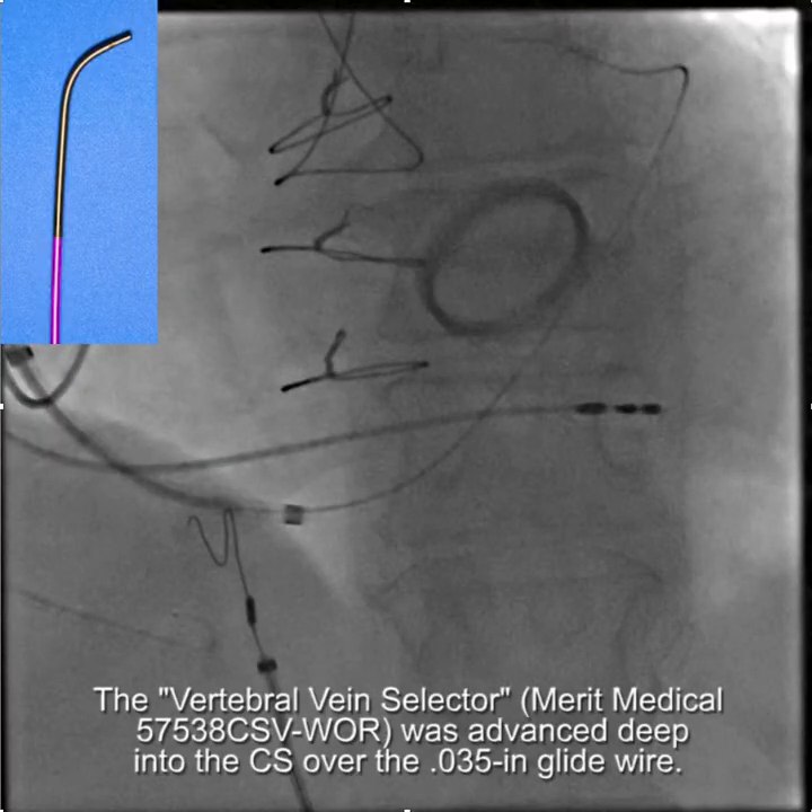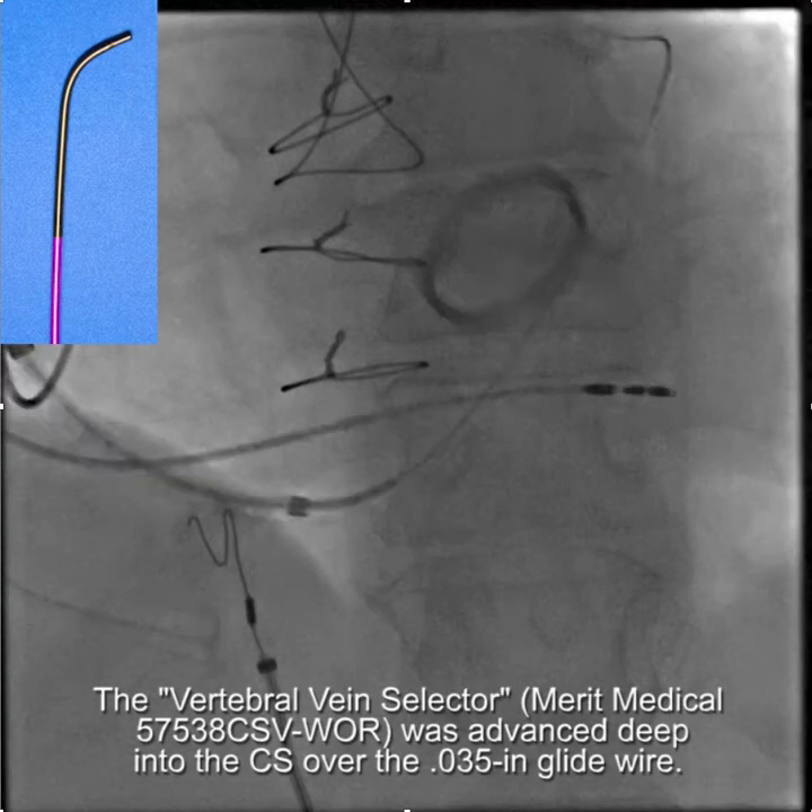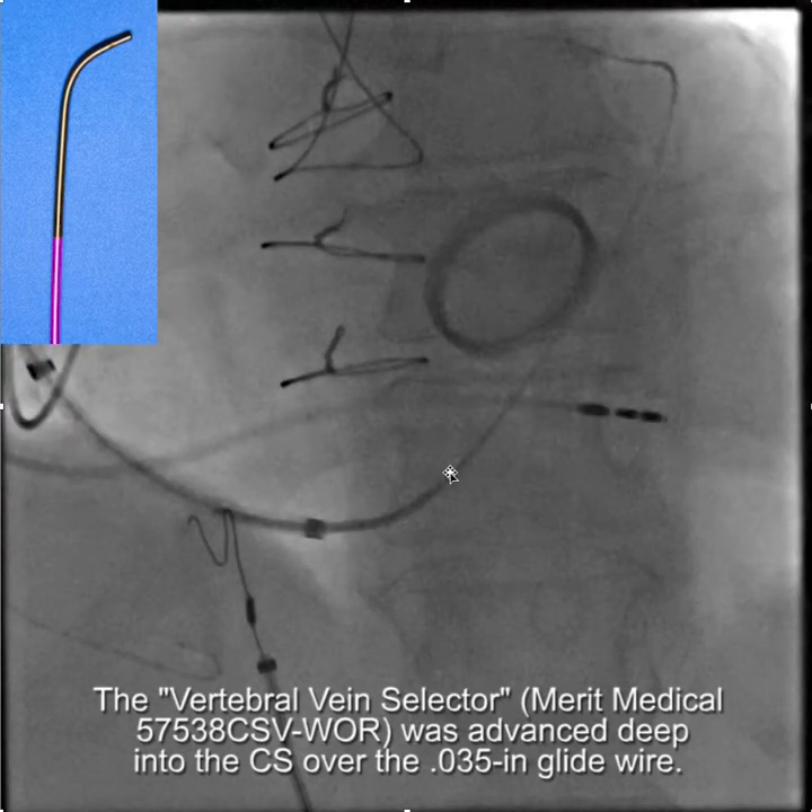So we go on now to the second attempt, and we approach this in pretty much the same way all the time. We start off by locating the CS with the CSG — the whirly CSG with braided core — and you can see this is the braided core portion and the sheath is back here. Then once we get a glide wire into the coronary sinus we advance the Merit Medical vertebral shape vein selector over the glide wire.